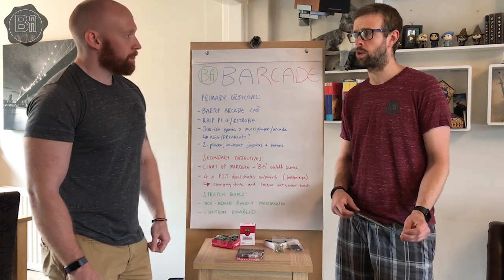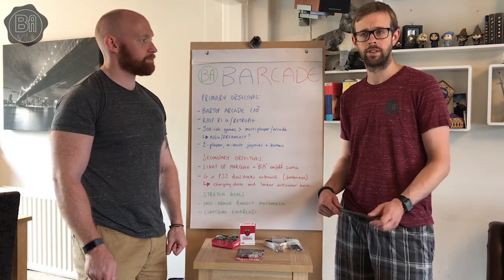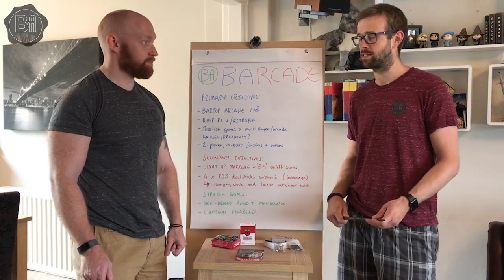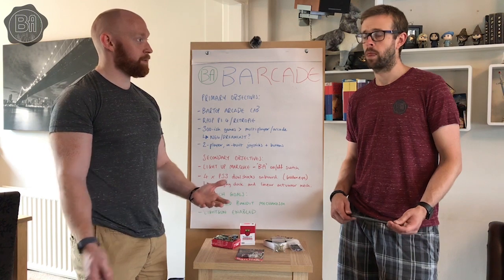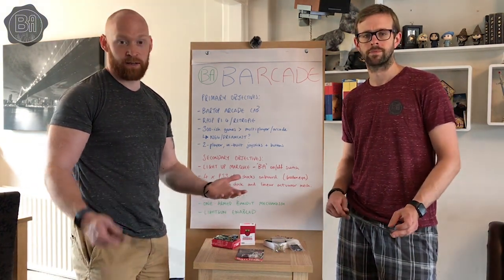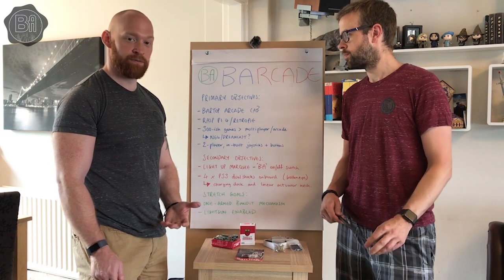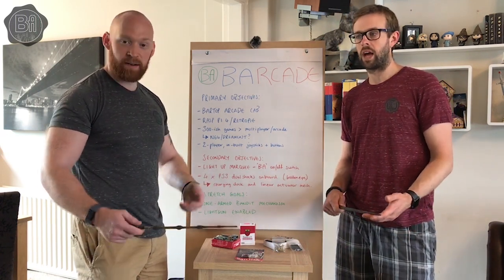Most of the updates are going to be: here's what we've managed to do, these are the challenges we faced, and this is how we overcame them — or not, as the case may be. Hopefully we can inspire a few people out there, our subscribers or otherwise, to maybe give a project like this a go. It is a great way to keep old games alive, make sure they don't get lost forever in the archives, and it's just a project to do together and celebrate games.